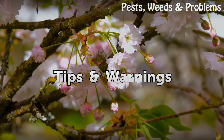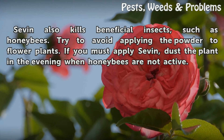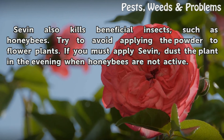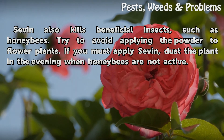Tips and warnings: Sevin also kills beneficial insects such as honeybees. Try to avoid applying the powder to flowering plants. If you must apply Sevin, dust the plant in the evening when honeybees are not active.